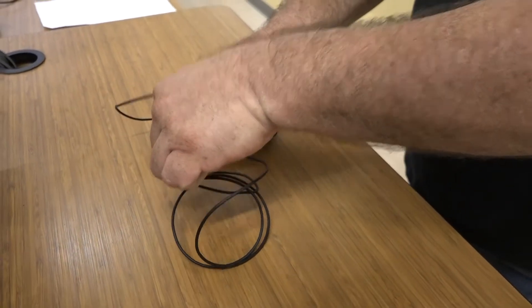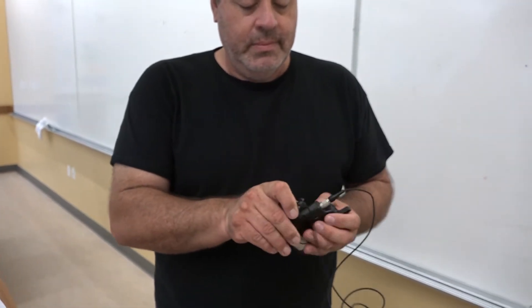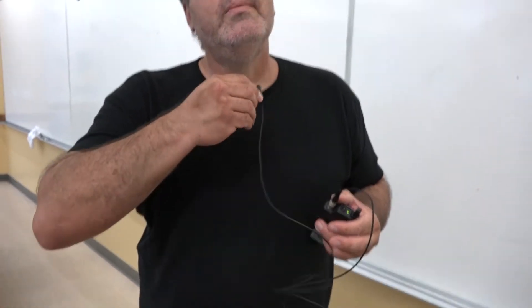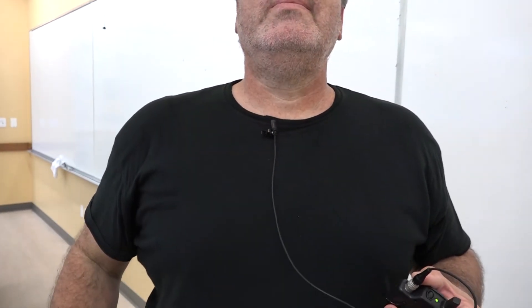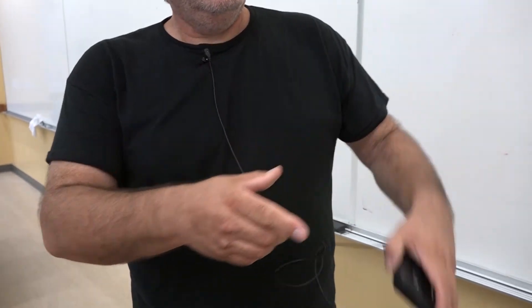Remember to place the lavalier microphone as close to your face as possible. Usually, this means using the clip on the lavalier microphone to attach it to your clothing, usually around the neckline. Please note that placing the microphone on a mask is not recommended.